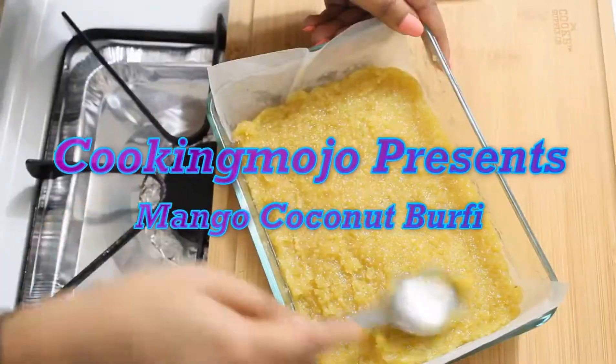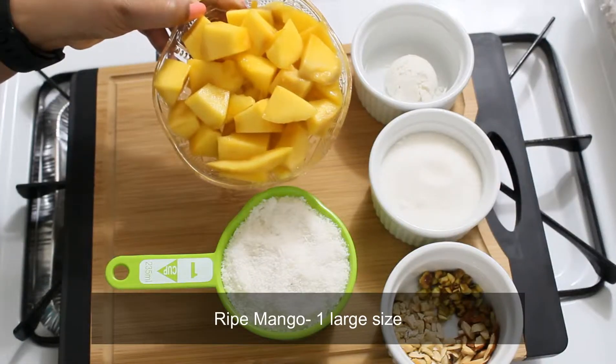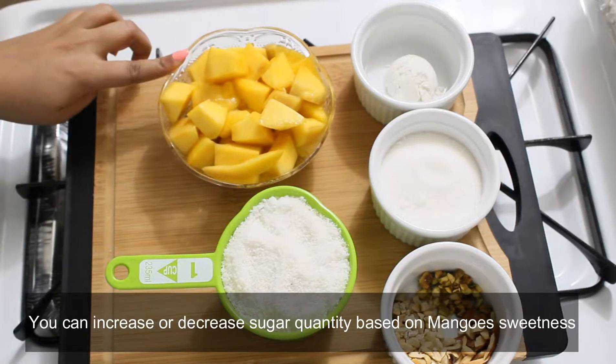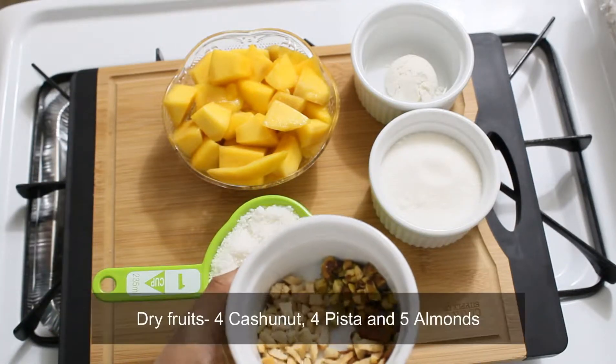Mango coconut burfi is a good taste. One small piece of manga is made with a plate. Six cups of panchasa. I'll give you a plate of panchasa. 1 tablespoon cornflour. 1 cup of thenga pot. Dry fruits for garnishing.